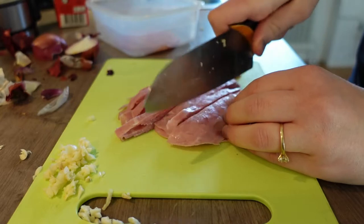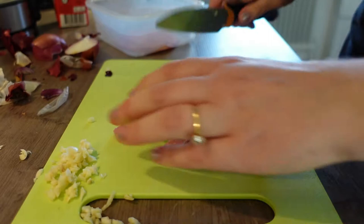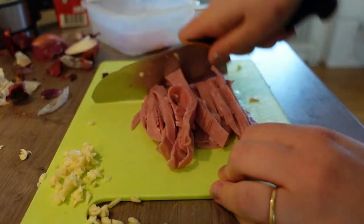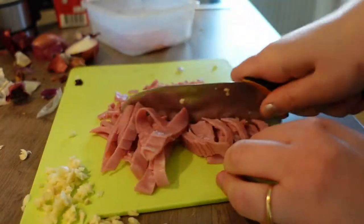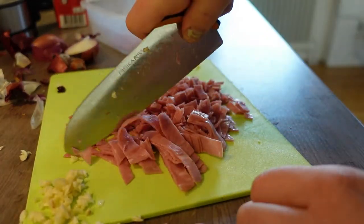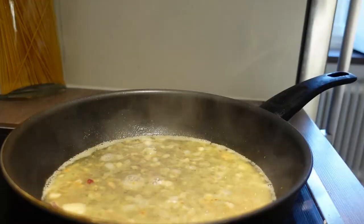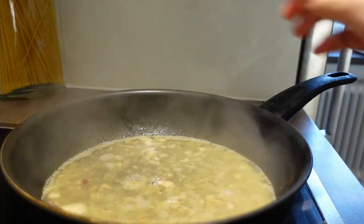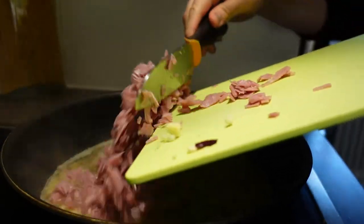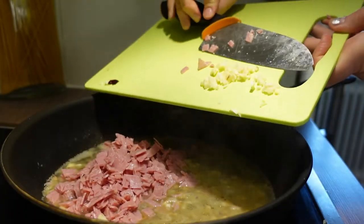It's a cheap product but it definitely tastes alright on sandwiches, and it will also be perfect in this carbonara. So it's really cheap, simple, and fast to make. This is what it's looking like now — still boiling good. I'll add all that yummy stuff in there and a little bit of the fresh garlic.